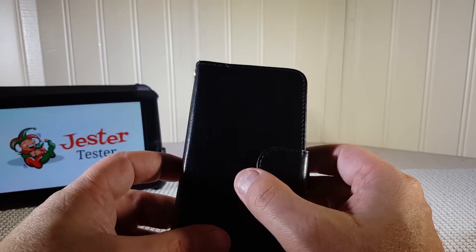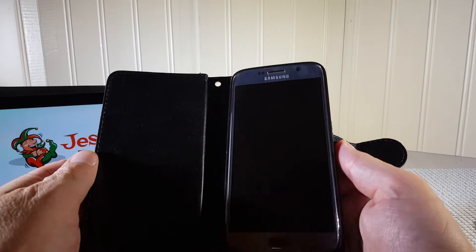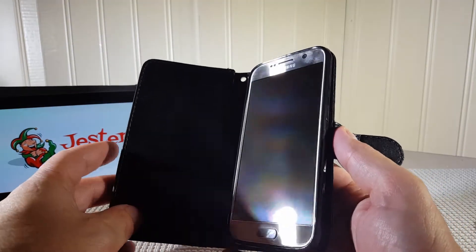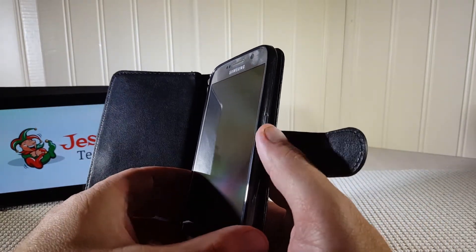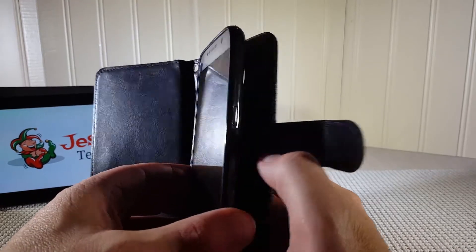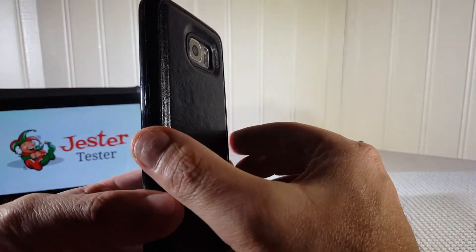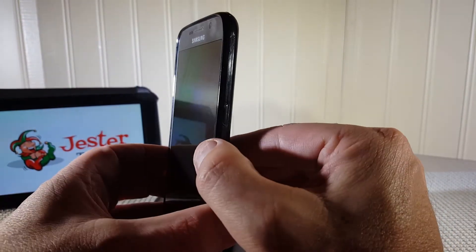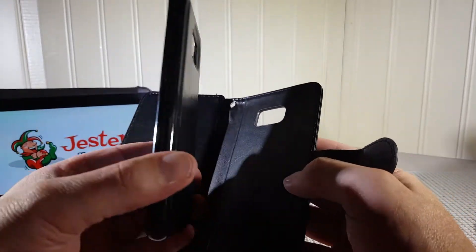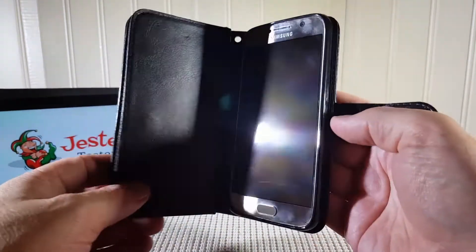Let's take a look inside. We already have the Samsung Galaxy S6 in place. The way it works is the phone sits in a rubber cradle inside the case. This part is also magnetic — you can remove the rubber part — and that's what your phone sits inside. The magnet is fairly strong and holds itself pretty well to the back of the case.